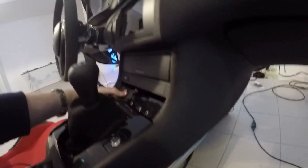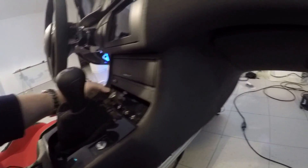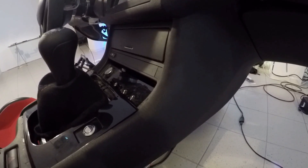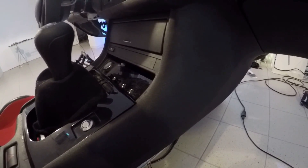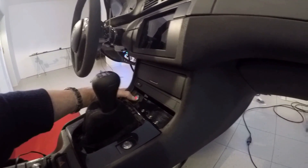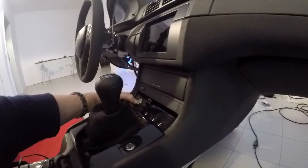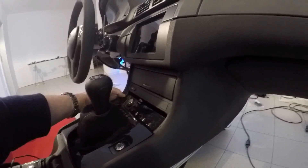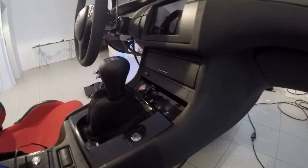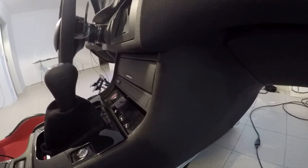Now it lights up when I press it, but not constantly. I'll fix that as well, so we'll have to go for a third round. And there we go — the two switches light up permanently and they are working. Third time's a charm.